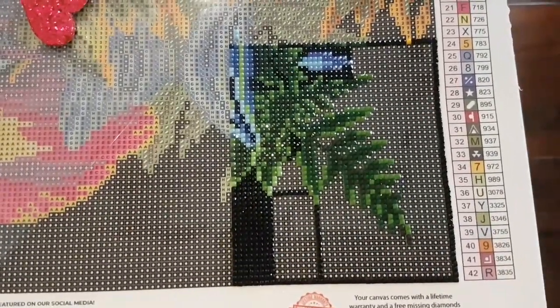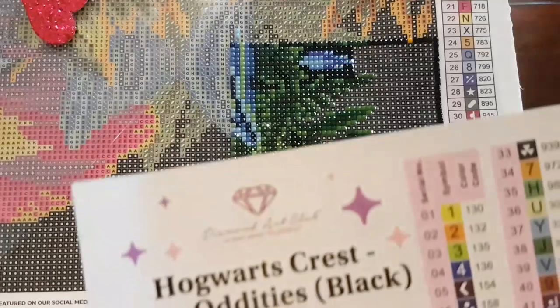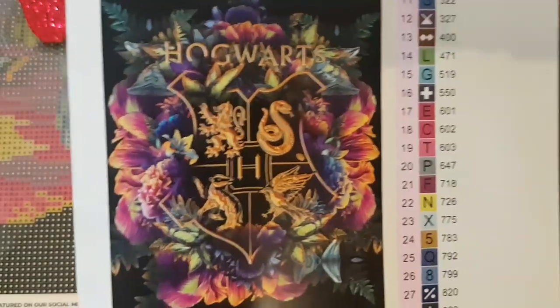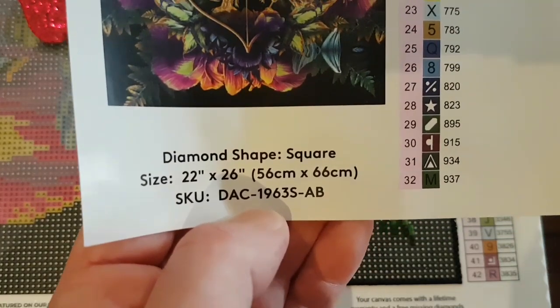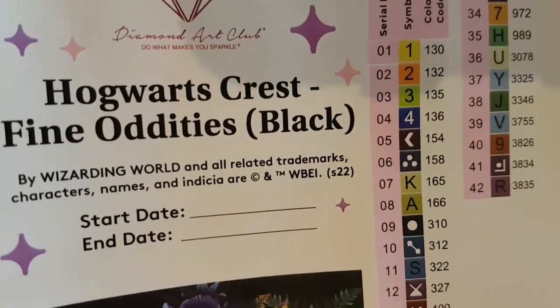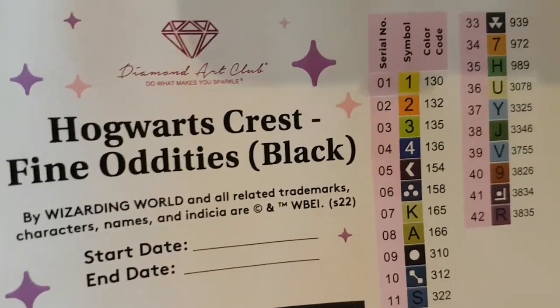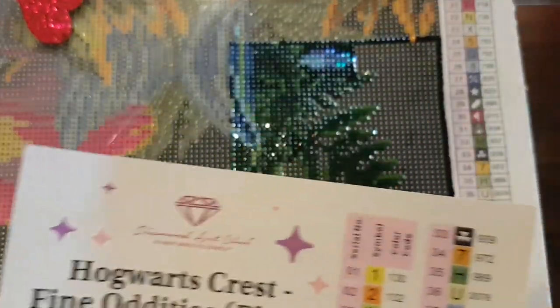Hello and welcome back to Echoes of Color with Jeffrey Morrison. We're going to continue working on this section of Diamond Art Club's Hogwarts Crest from Fine Oddities Block — the shield. It's 22 inches by 26 inches, 56 by 66 centimeters, with 42 colors including four ABs, which stands for Aurora Borealis — an iridescent coated type of drill. Anything under color code 150 is considered an AB and they shine brighter than regular gem drills.